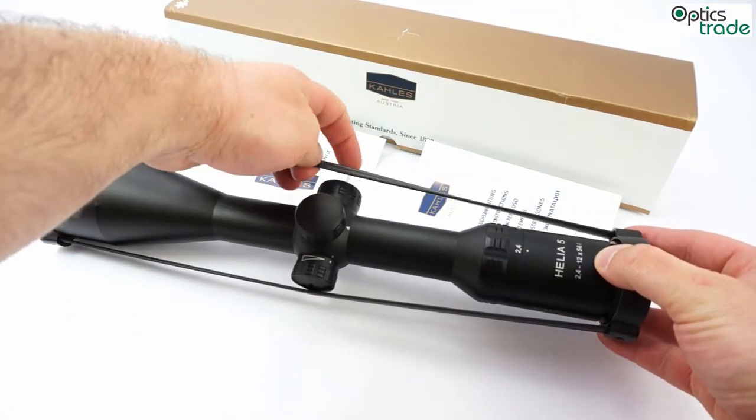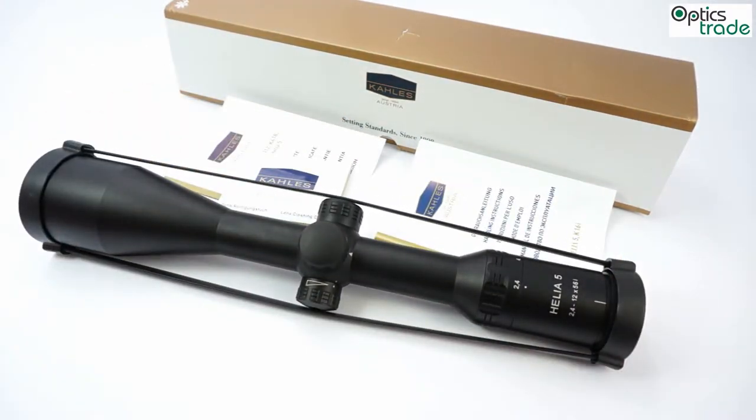This scope was introduced in 2013 at SHOTSHOW and it is the second model in the Helia 5 line. The first model introduced was 1-5x24, and this one is the second. The scope is meant for low light use, 2.4-12x56.